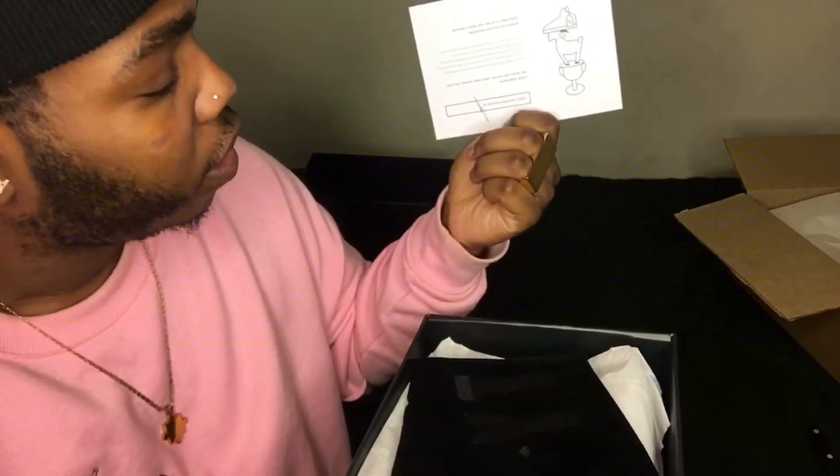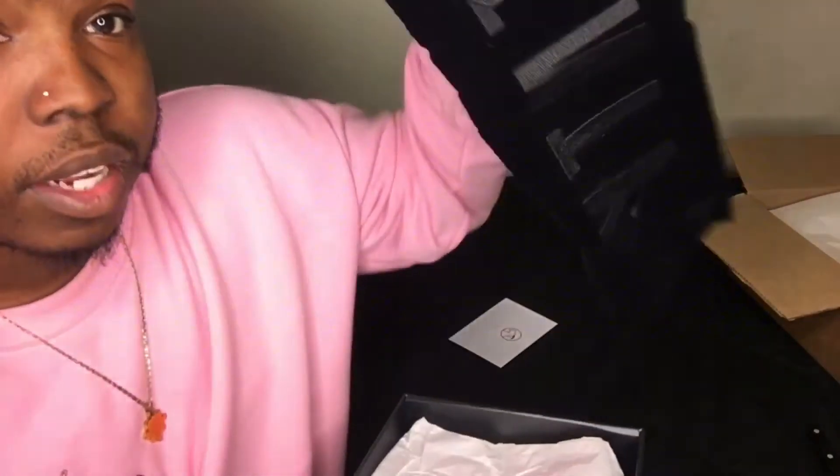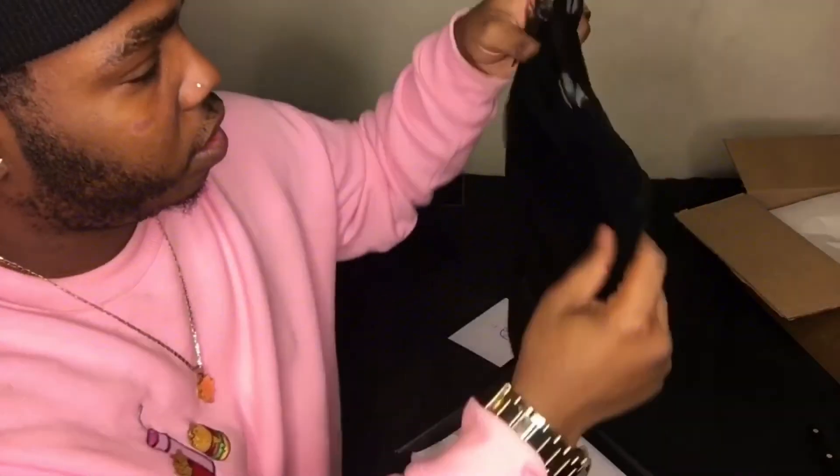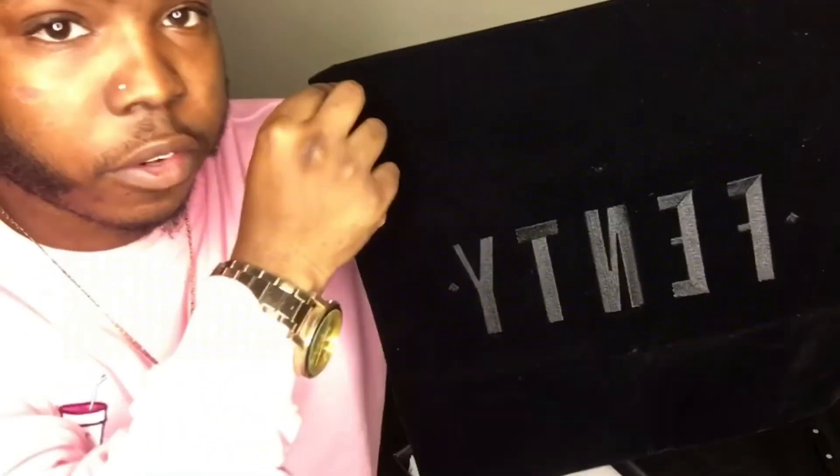It comes with the gold signature tag to let you know they looked inside the shoe. And it came with the bag — I didn't even know it was going to come with the bag, because I thought it was used. But it comes with the Fenty bag. I don't know if I'm going to ever use it, but this is cute. I'll probably just tack it up on my wall or something.